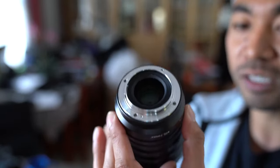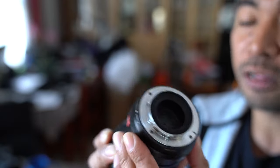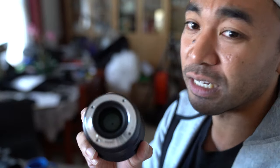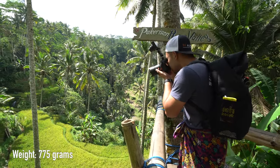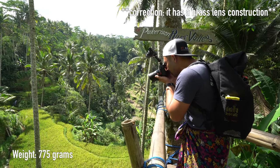Also keep in mind there are no weather seals — no gaskets around the mount of the lens, which is unfortunate. But in saying that, the build quality of this lens is very sturdy and strong. It's basically all aluminium, which is great, but it does weigh quite a bit as well.